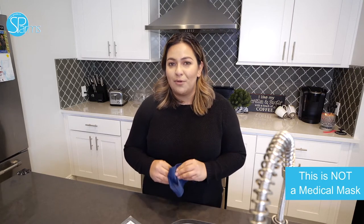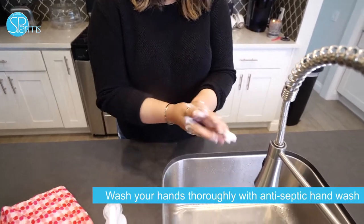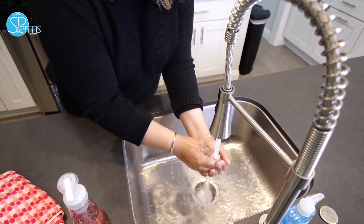After you take out the mask from the package, we encourage all of you to wash it. This is a reminder that it is not a medical mask — it is made out of fabric, which means it has been processed. Washing it will help eliminate any bad or unnecessary bacteria or germs. Before we begin the actual washing process, we want to make sure our hands are thoroughly clean. Make sure to get in between the fingers and get out all the bacteria and germs.